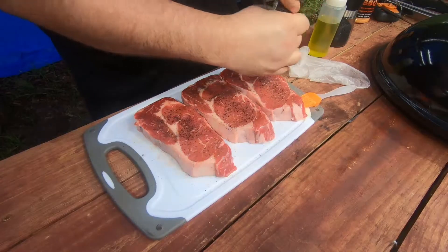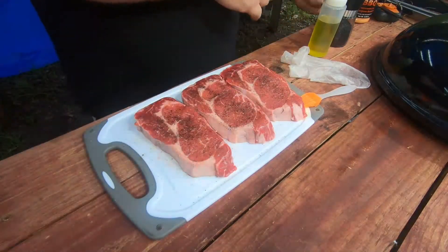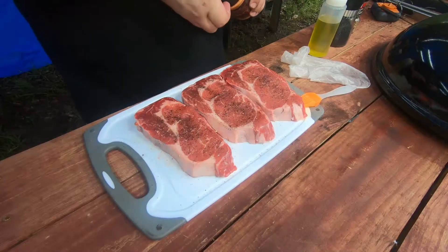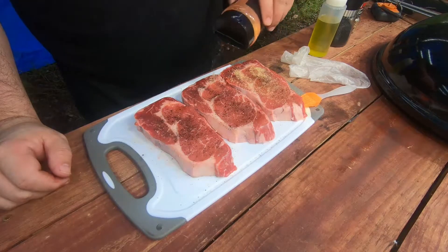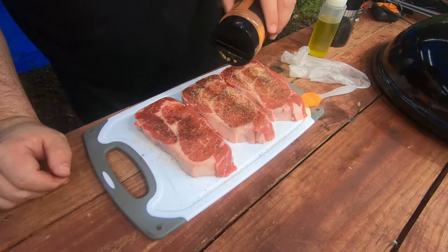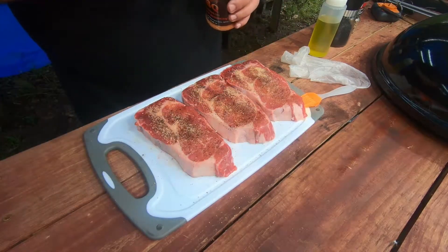Do the same for the other side. Now we're going to let these hang out while we get our pit up to temperature. We'll see you back in a minute.